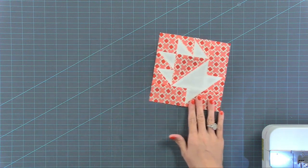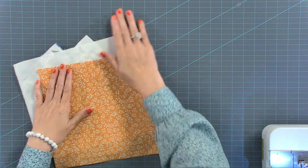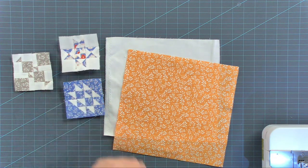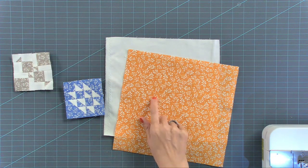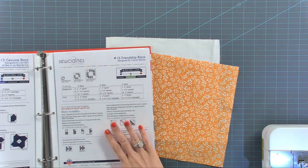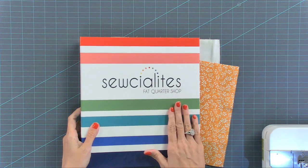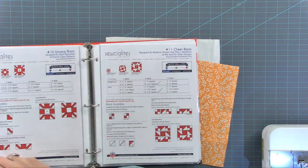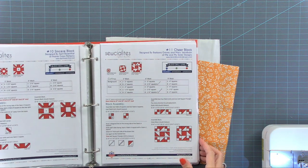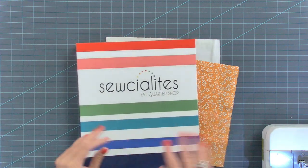Here are my two fabrics: a Bella solid color 200 and Figs and Shirtings. These are the tiny blocks I made previously, and this one just looks so bad — I can't stand it. So we're going to start with a 3-inch version. All the patterns are in here — you can download this free pattern on our website, Fat Quarter Shop, or our blog, The Jolly Jabber. I keep everything in a binder so if I ever need a 3, 6, or 12-inch block, I have easy access, especially if I want to swap out an appliqué block.